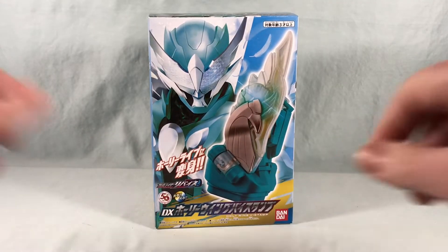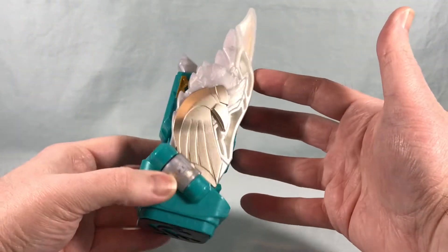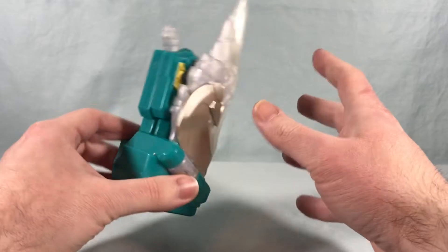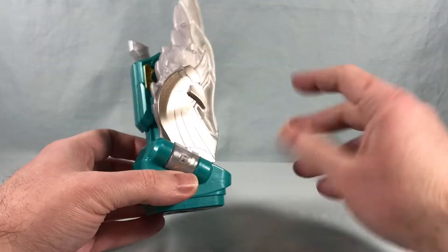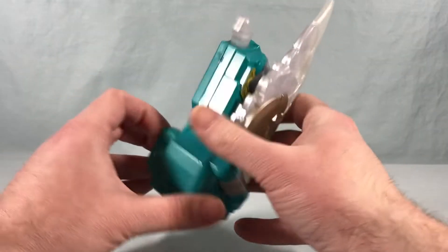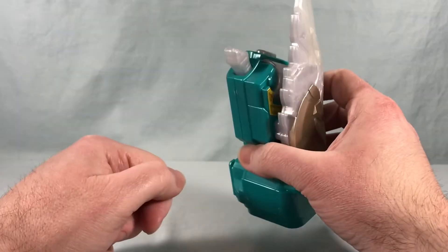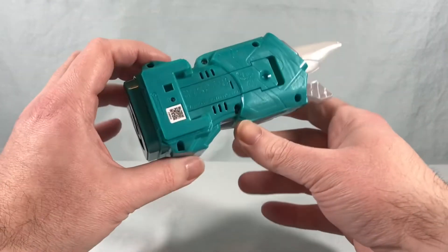So pretty cool box. Let's go ahead and get it out of there and take a closer look. Here is the Holy Wing buy stamp out of the packaging. I really like the color scheme. It also matches the suit, and of course it's meant to kind of match with the two-side driver. You've got this giant wing here on the front, a button up here, and then this piece here that's kind of meant to resemble the hammer of a gun — you can see that more clearly when we put it in the two-side driver.